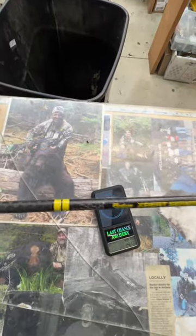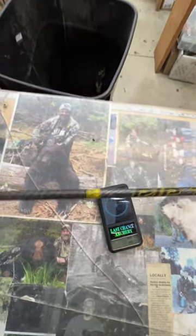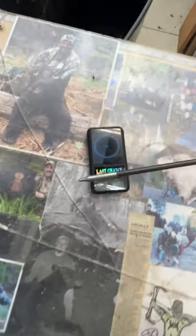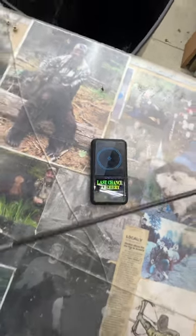Breaking down a new aero setup for you here. This is a RIP TKO 250 spine, Silent Knight, SK-2s on the back, Podium Archer titanium inserts on the front with his new field tip. Let's get an aero weight for you here — 441.7 total aero weight.